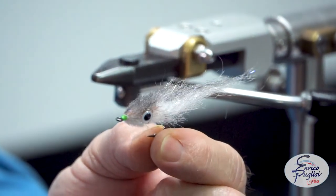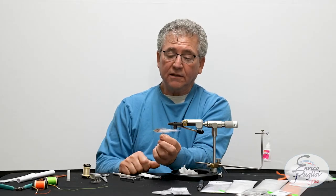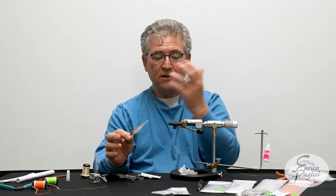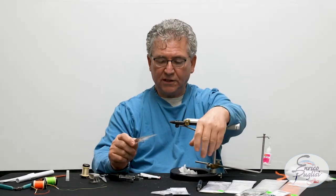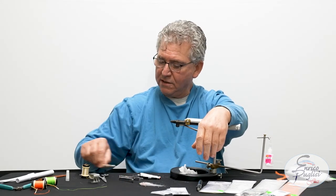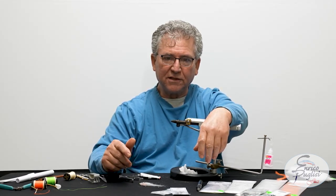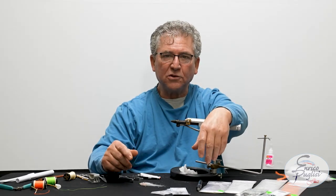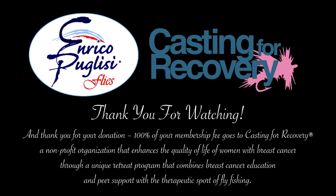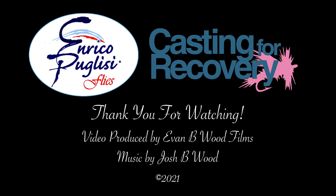And here it is — a little Ghost Minnow. Simple, fast, and trust me, this little guy catches pretty much everything out there: fresh water, salt water, you name it. Anyway, I hope you enjoyed this section. Stay out of trouble until next time. Hopefully we will do something a little bit different and have some fun as usual. Be well. Bye.